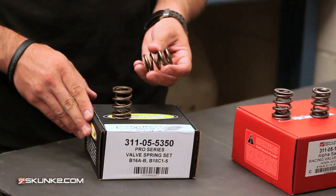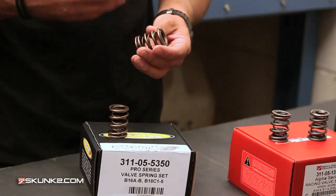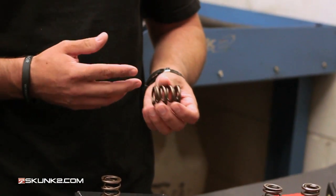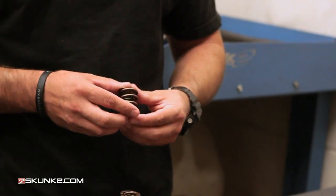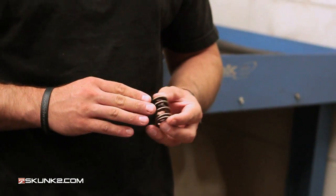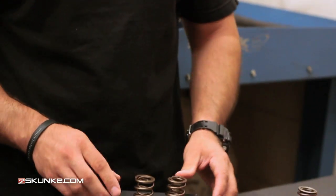These are really rigorously tested. We do what's called eddy current testing where we make sure the material is all solid and everything is good with it. We also heat treat them, shot peen them, chemically polish them so they have that nice finish, and then they have a special nitride coating on them to decrease wear.